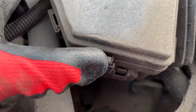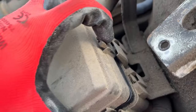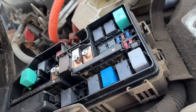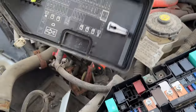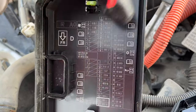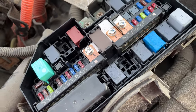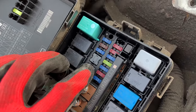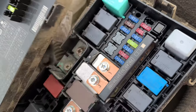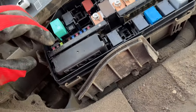All you have to do is push those clips and lift the lid at the same time — it will come undone quite easily. You'll have another diagram over here showing you all the information about this second fuse box, and the fuses will all be there with their numbers. On the lid itself you also have a tool to remove the fuses and spare fuses as well.